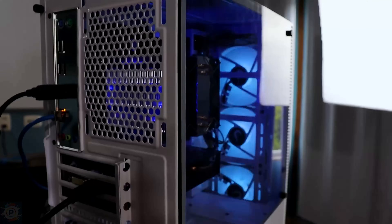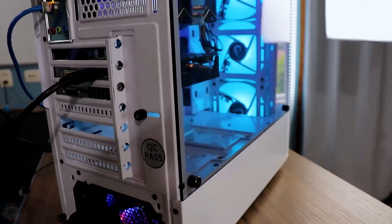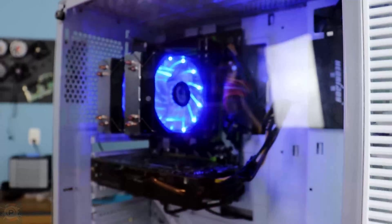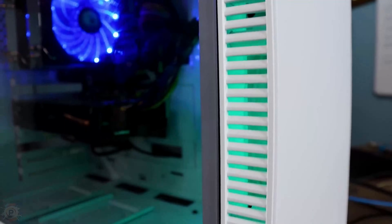I was wondering what would happen if we assembled an entire gaming PC with 100% Chinese parts, and if it would be possible to get satisfactory performance without spending so much.